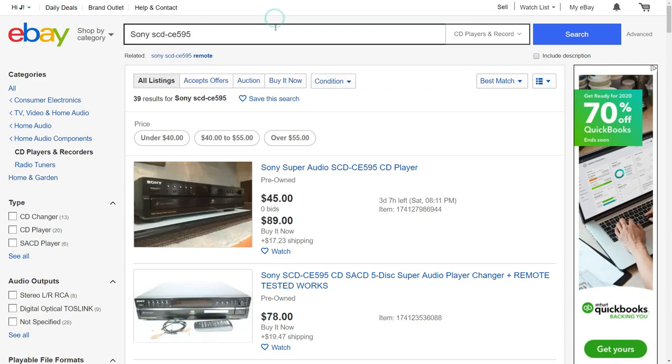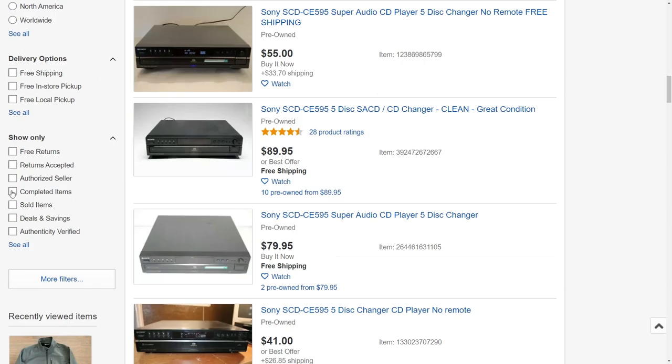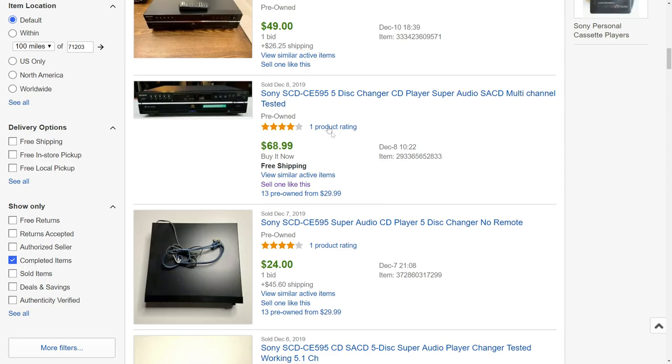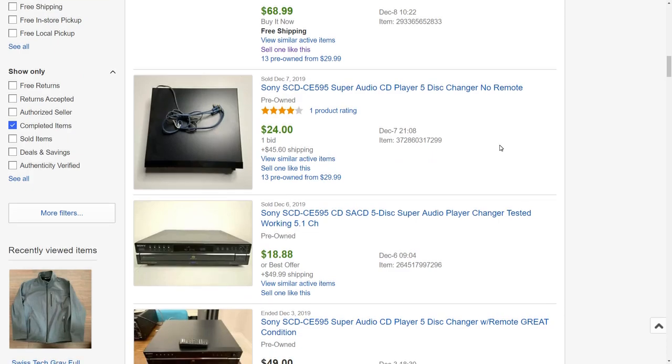That's really what gained my interest. I realized this thing had some potential. Looking through the comps, it looked like a common price — cost plus shipping included — was an average of about $70. So I thought, 10 to 15 bucks for this isn't bad if I can get that tray fixed.